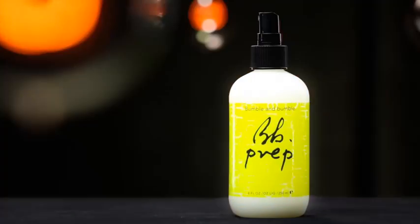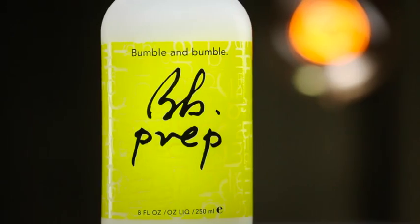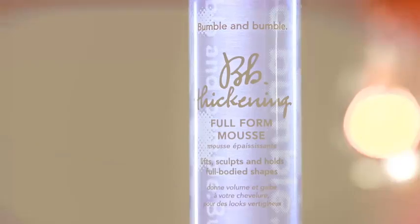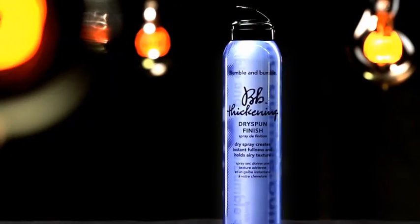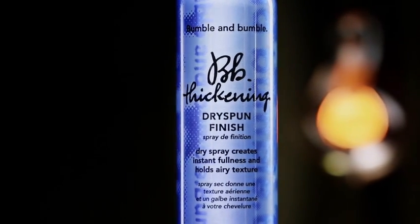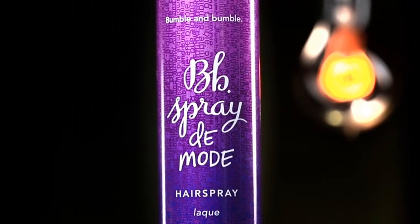The products used to create this deconstructed braid are: Prep, a nutrient-rich detangler that helps prepare the hair for styling products; Thickening Full Form Mousse, a cream mousse that lifts, sculpts, and holds full shapes; Thickening Dry Spun Finish, a translucent spray that creates instant fullness and dry texture; and Spray to Mode, a multi-dimensional styling tool with flexible hold and workability.